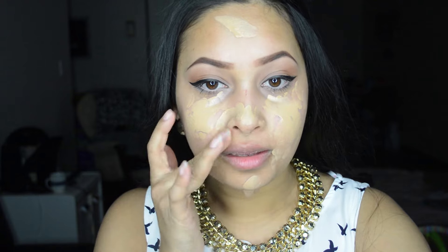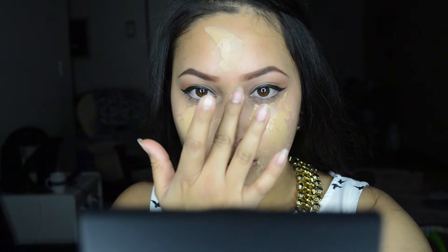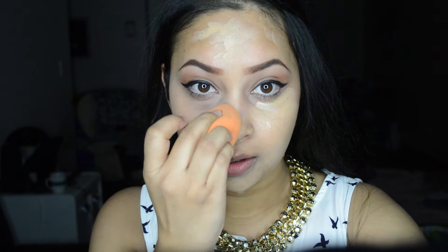For my foundation today I'm using Maybelline Fit Me Foundation in color 220. I've already primed my face and I'm using my finger to apply the foundation all over my face first, and then I'm using a Real Techniques sponge to blend the foundation.